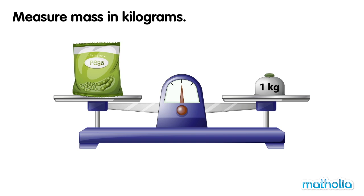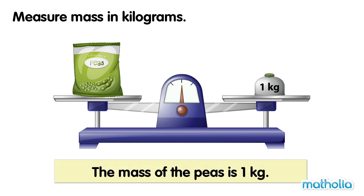Measure mass in kilograms. On one side of the balance is a packet of peas. On the other side of the balance is a one kilogram weight. The balance is level. The mass of the peas is one kilogram.